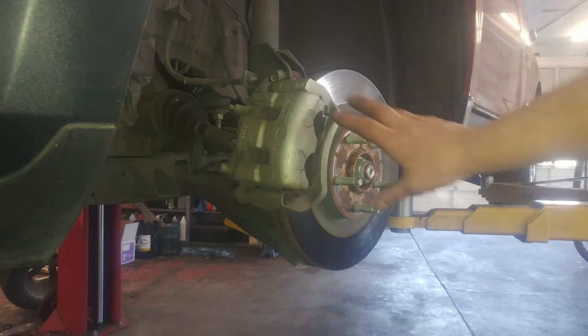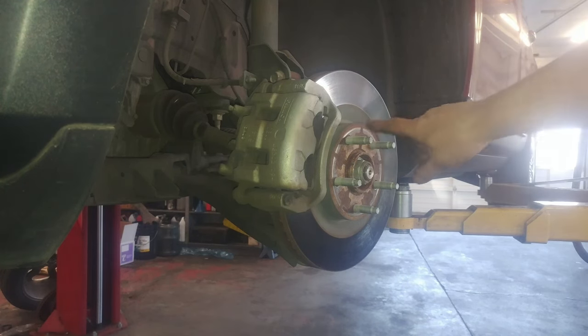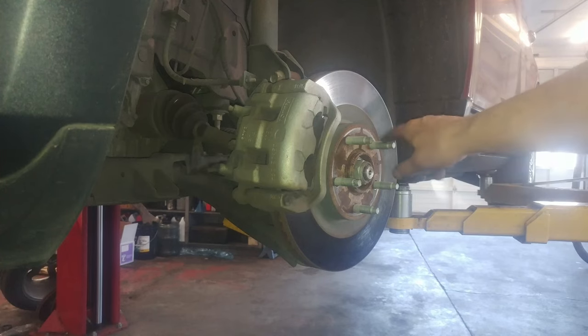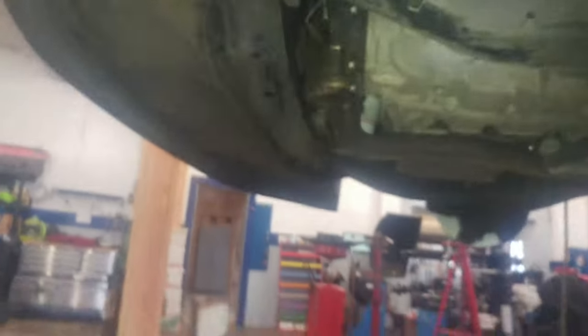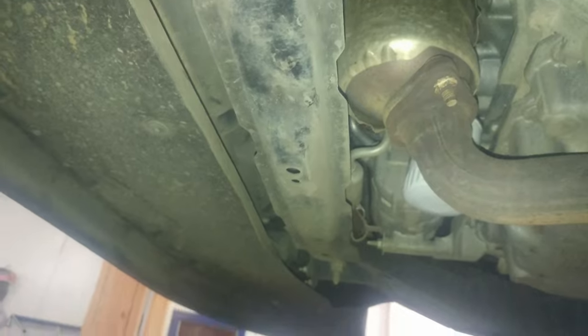2013 Ford Edge front brake pad replacement. Go ahead and take the tire off — break the lug nuts loose a turn or two, probably 19mm. Break them loose a turn or two, then jack up the vehicle. We'll probably jack it up right here in the middle to get both tires off the ground.